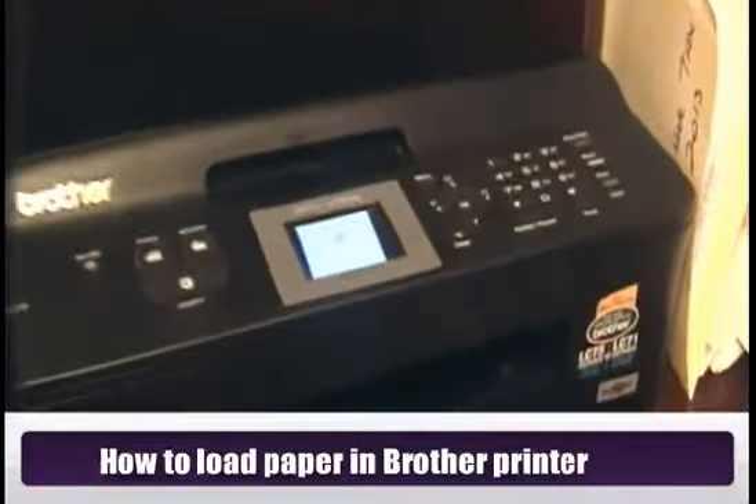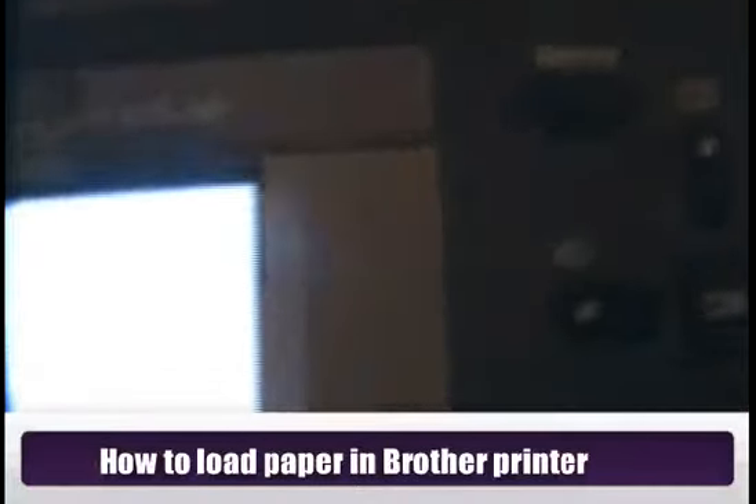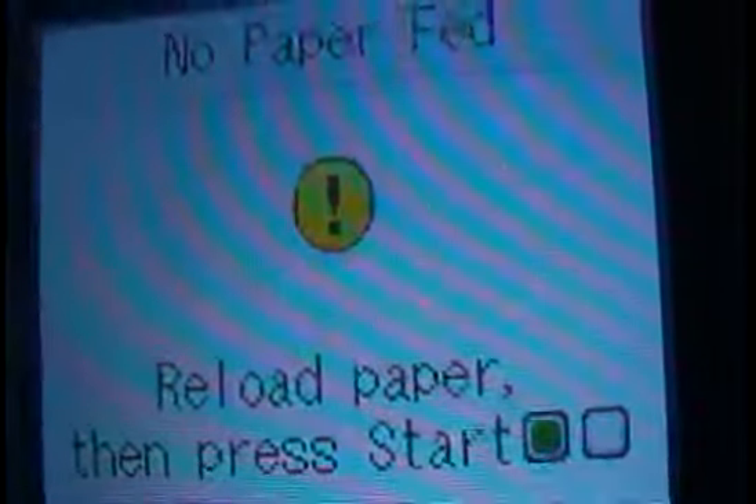This Brother printer is out of paper and it will not print until you have reloaded the paper — it will tell you to do so.